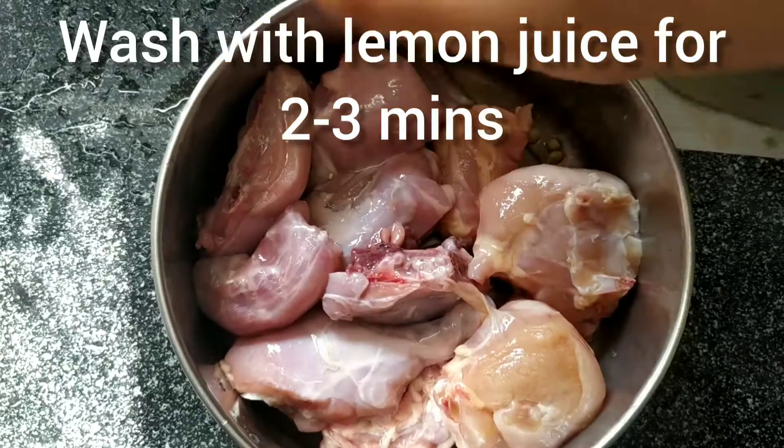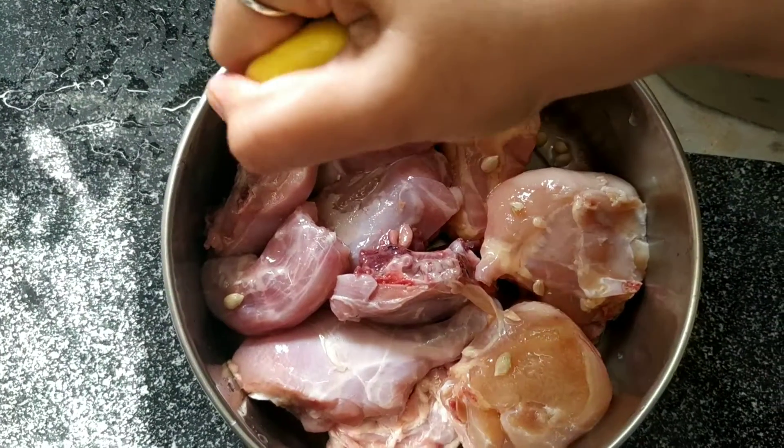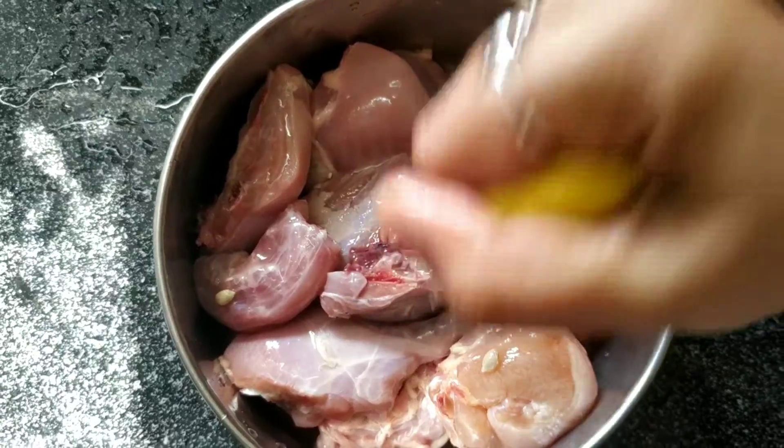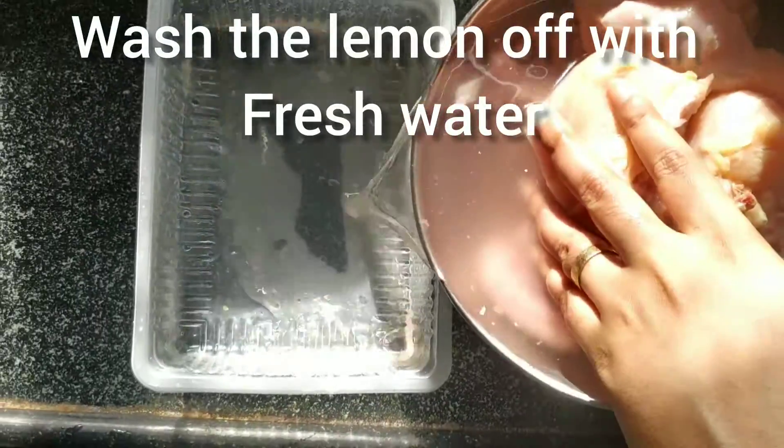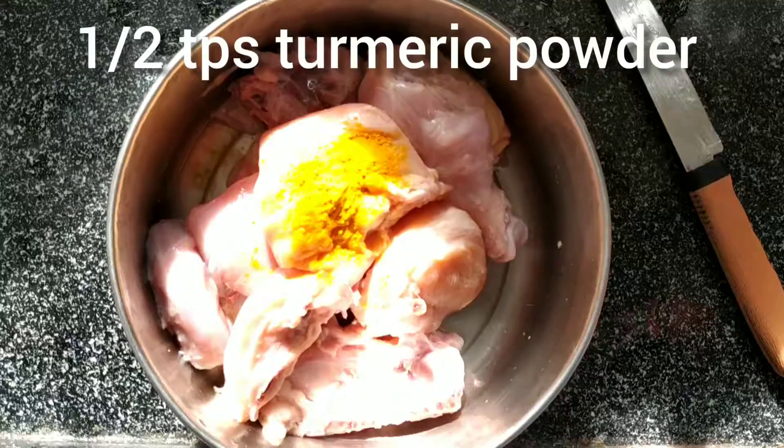After washing the chicken properly, we'll add lemon and leave it for about 2 to 3 minutes, then rinse it off again with clean water.